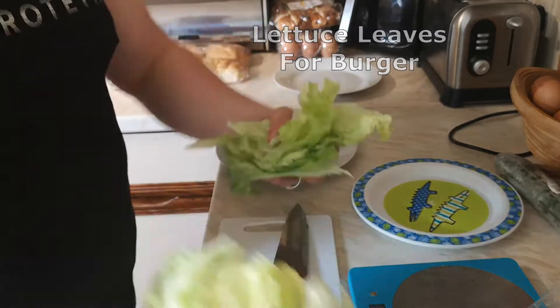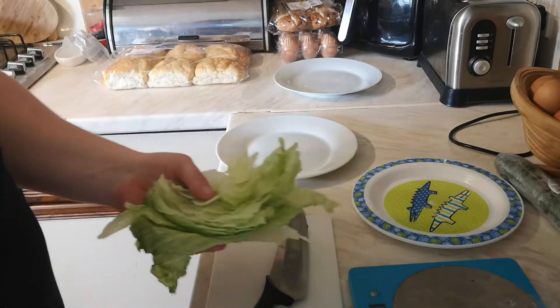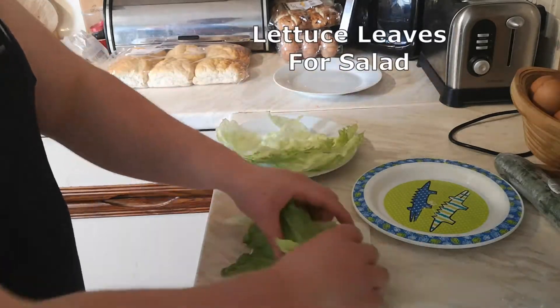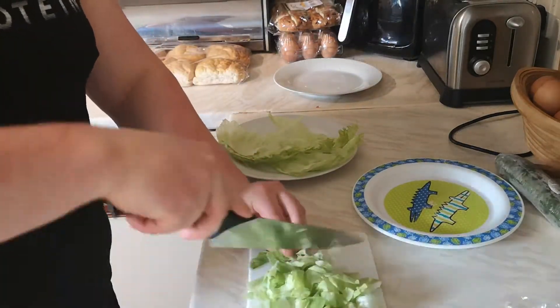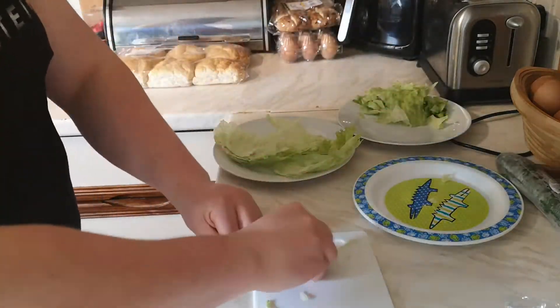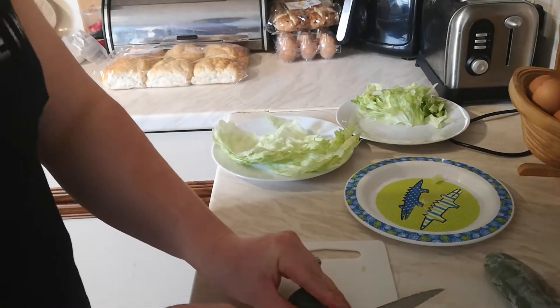Now it's time to get the salad sorted. I've broken off a bit of salad leaves — some go with the burger patties and I'm chopping some up now to put as a side salad. Next, we're going to add some cucumber to the salad as well.